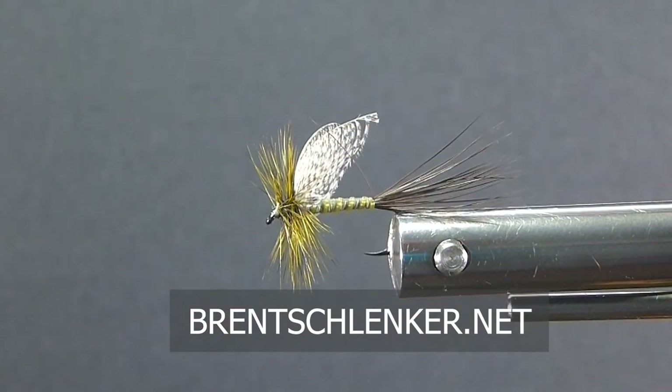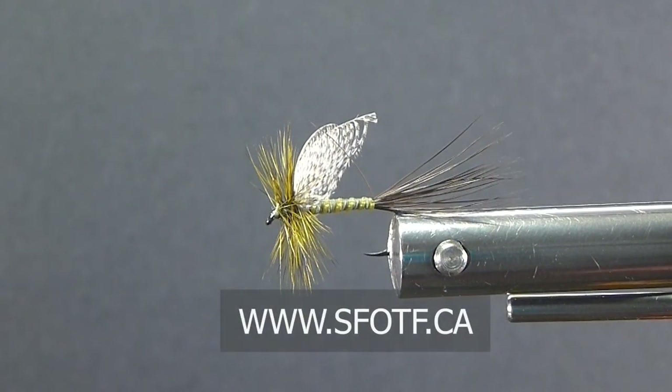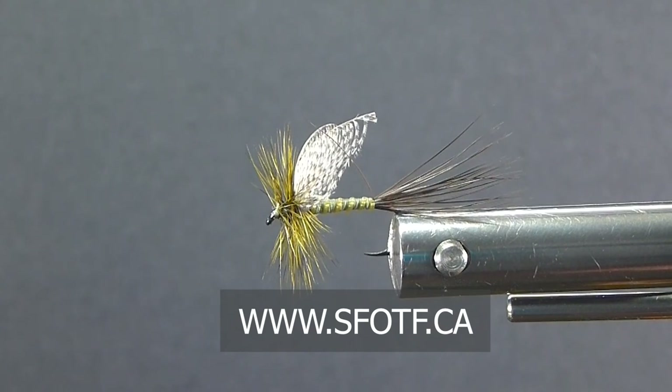So there you go — green drake. It's a hatch you definitely want to fish. You can tie this up for your brown drakes of course as well. All the best to you on the water with this one, and hope to catch you again real soon on the bench. Sport fishing on the fly — catch you again.